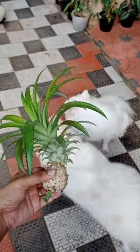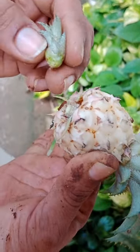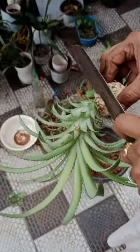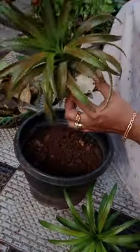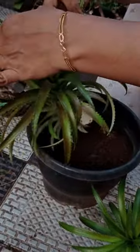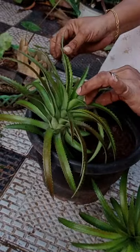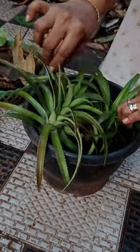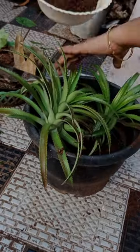This is the top of the neck. We have to put the neck on the back. We need to cut one piece of the neck. The neck is cut into pieces. We have to put the two pieces of the neck together. We will have a little bit of a bush, a little plant, and a little pineapple.